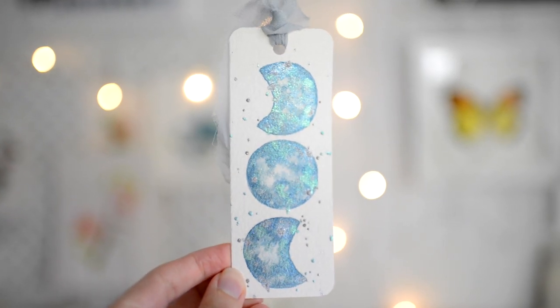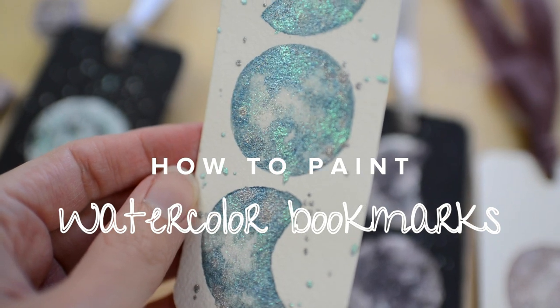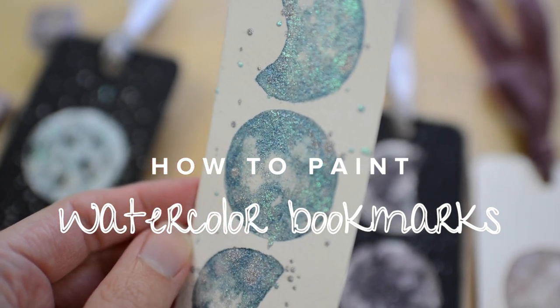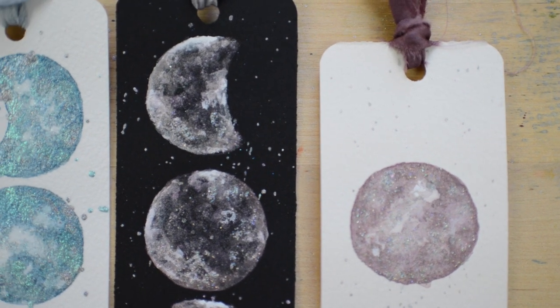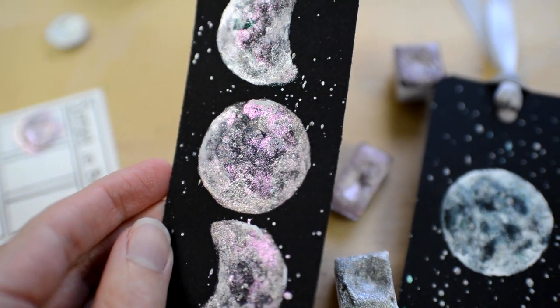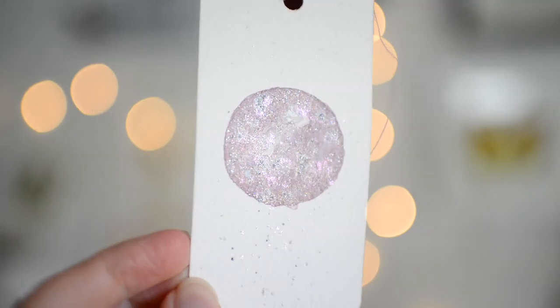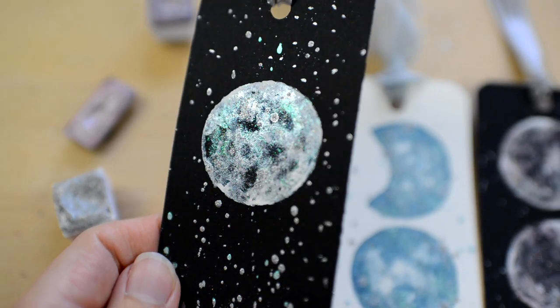In this watercolor tutorial, we are going to be painting easy, beginner-friendly moon watercolor bookmarks. This watercolor bookmark tutorial is perfect for beginners and a fun way to dip your toes in watercolor painting. It's also great as a relaxing watercolor painting session for any level of watercolor artist.